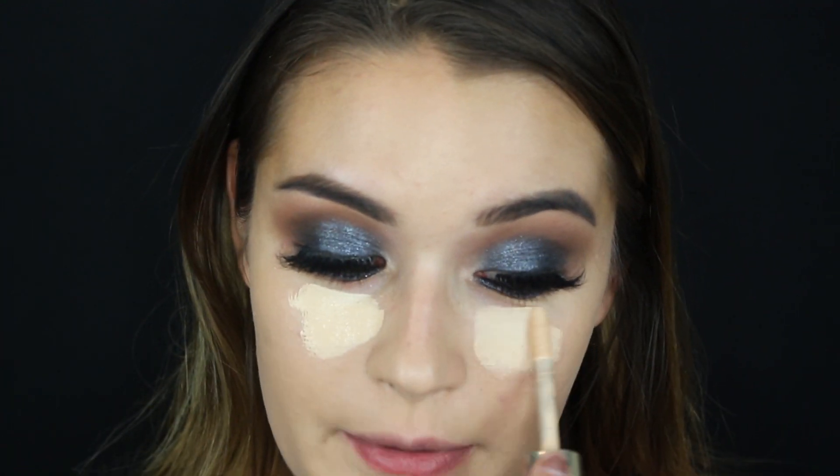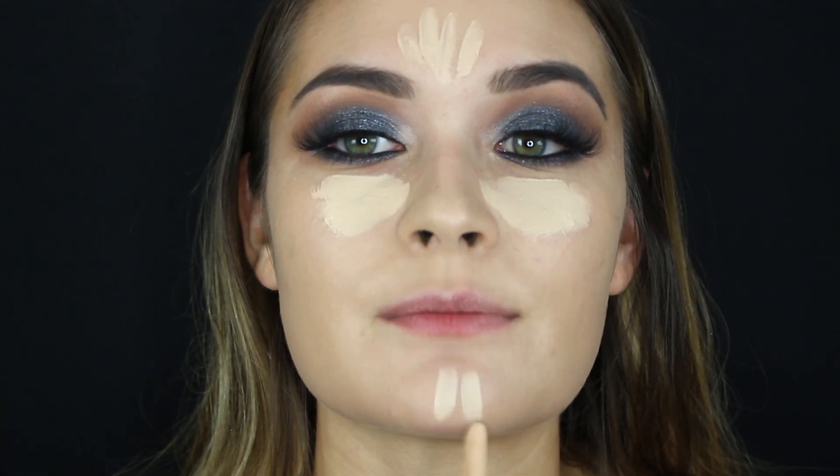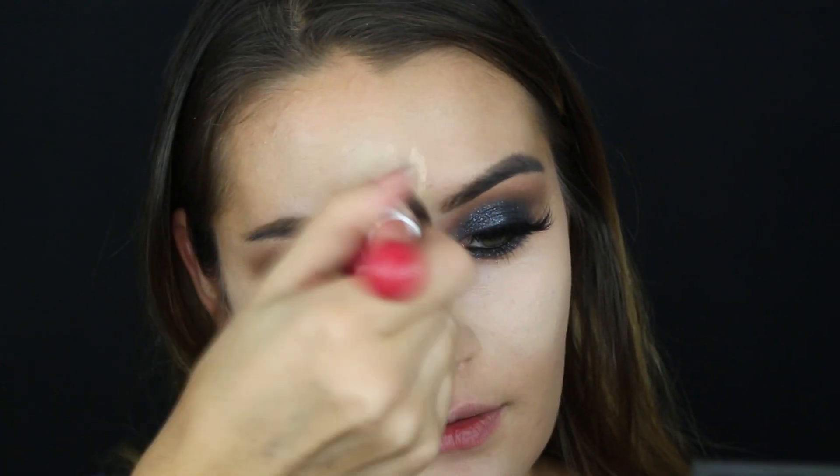I'm picking up this concealer in the shade Wheat. I like this one because it sets on its own — you don't have to set it with powder, which is great since I'm trying to skip powder. I bring my concealer a bit lower because I have a little eye wrinkle underneath and I don't want the concealer to settle there. To be honest I added way too much — it's a really creamy full-coverage concealer.